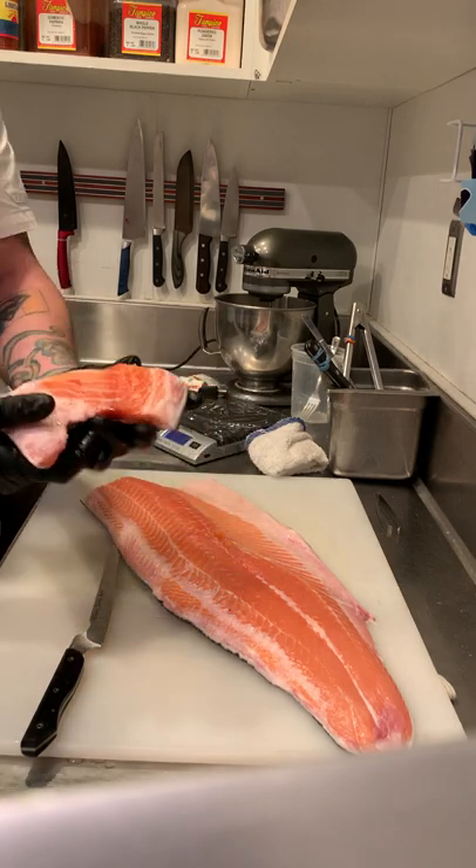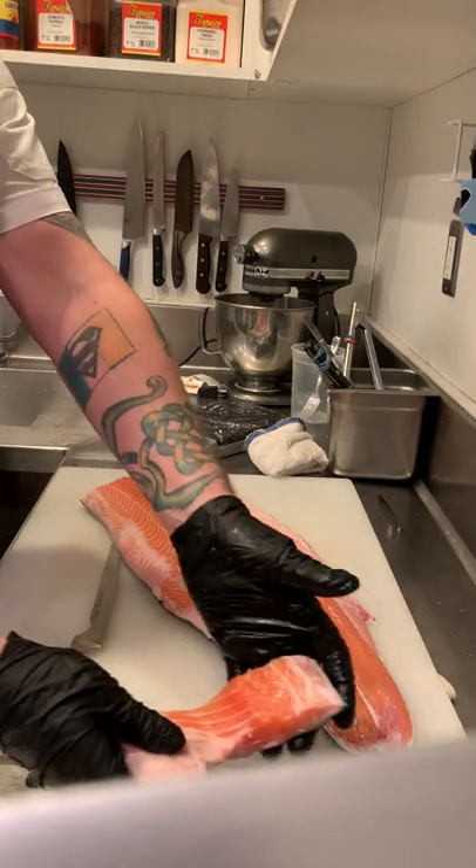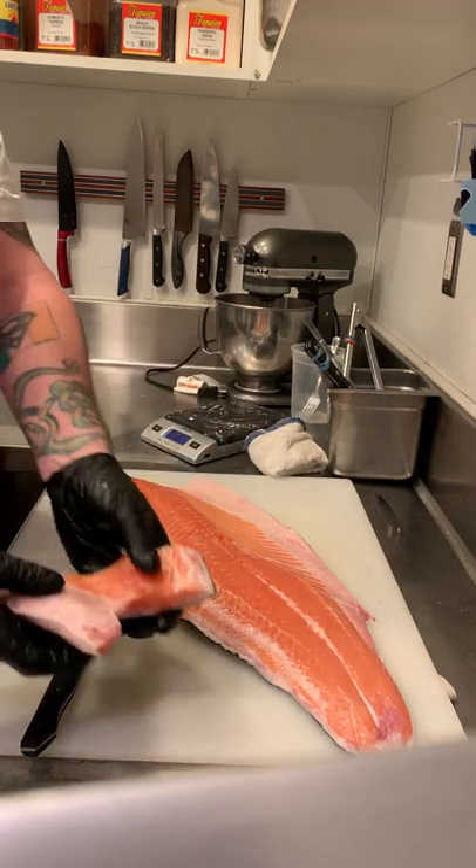This can be for family meal, staff meal, ship meal — whatever you want. Please utilize this because it is very delicious and fatty. This is considered to be the tenderloin of the salmon, or any fish for that matter.